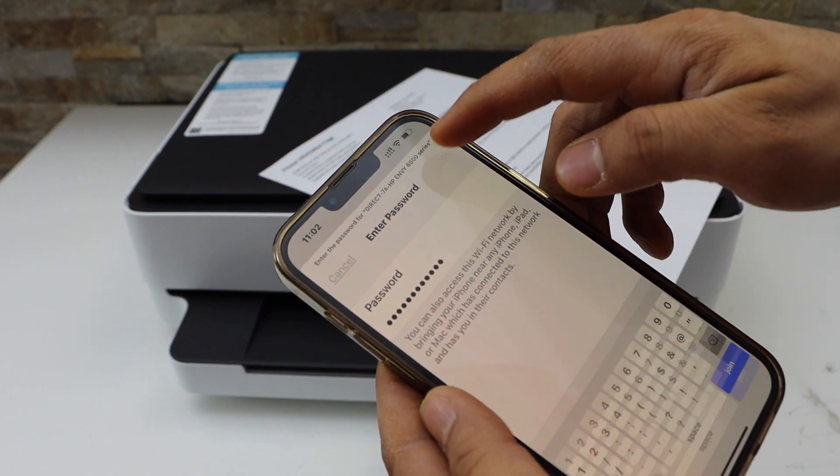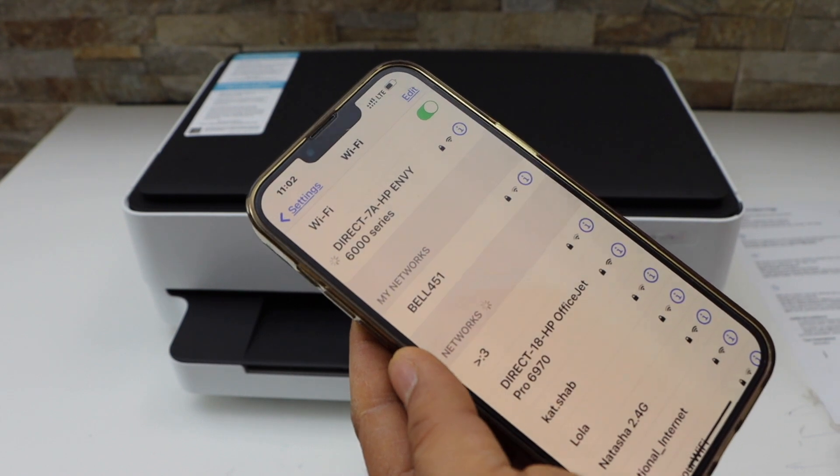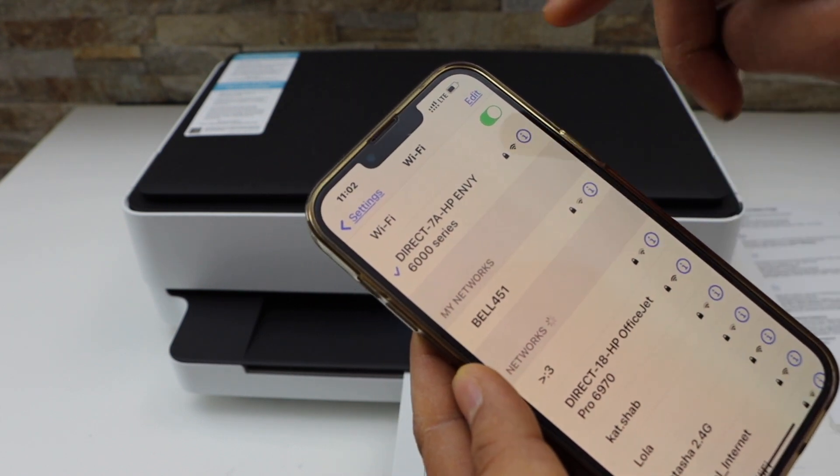Click on the Join button. The printer is connected.